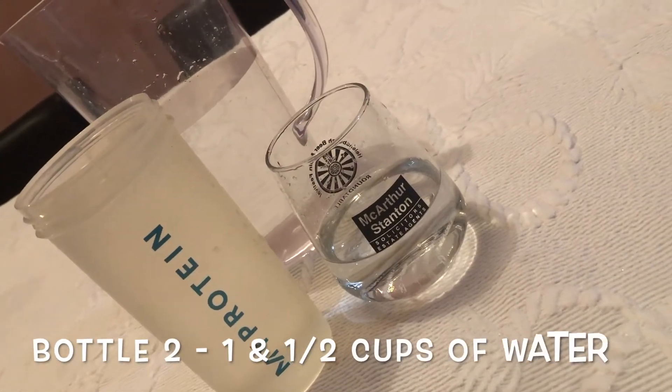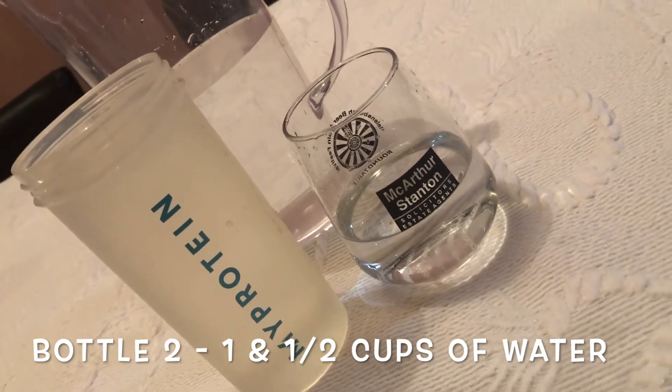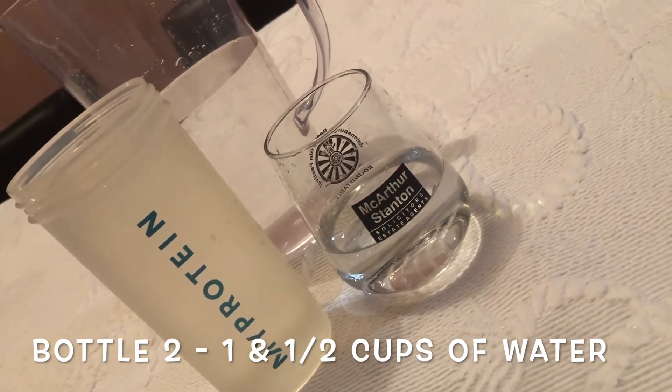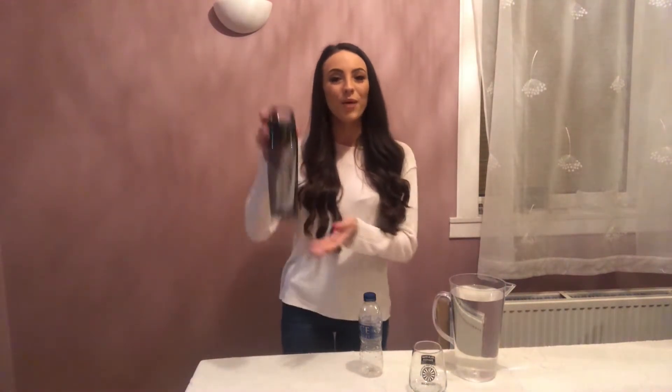Well boys and girls, my guess was spot on — it took one and a half cups to fill the shorter glass. I hope some of you got that right too, well done if you did! We are doing so well, so it is time for bottle number three — let's see how many this one takes.